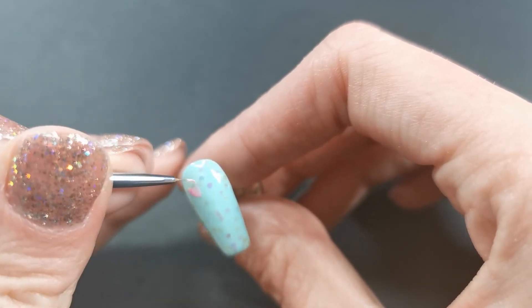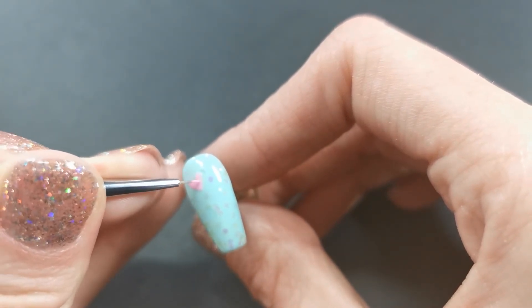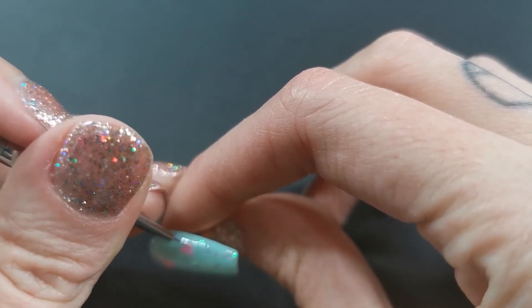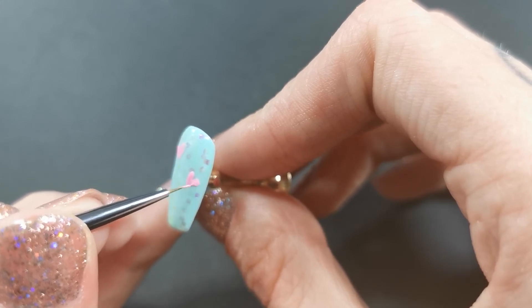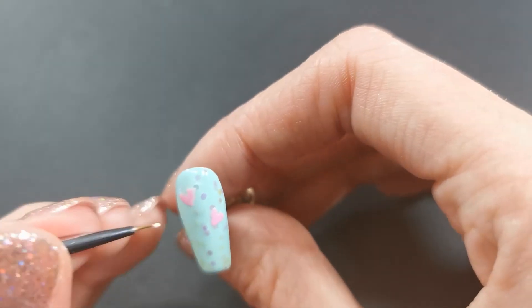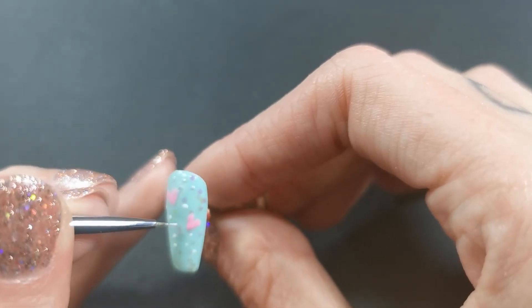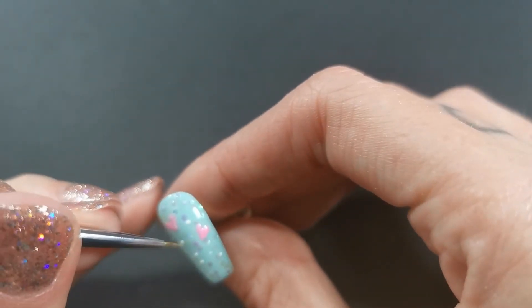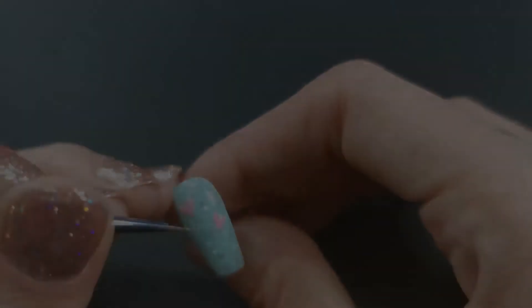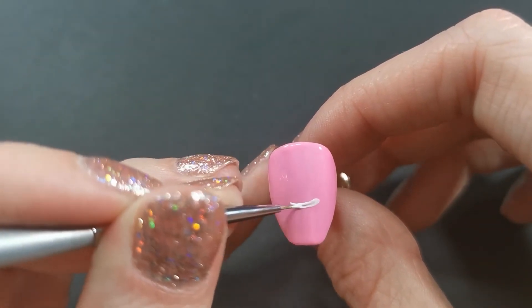I already put down the base layer — I just did the same as the first nail in blue, but I put some sparkles down on it. So this nail is going to be a super simple nail — it's going to have a couple of love hearts on it. I'm not going to outline those, to try and keep it as pastel as possible. I'm just going to add some of those bigger stars.